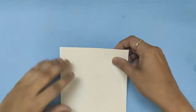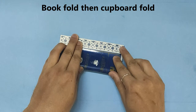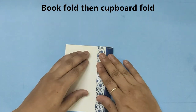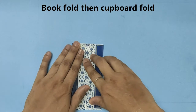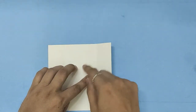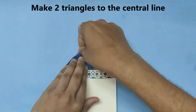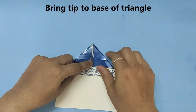Make a book fold. Open it and now make a cupboard fold. Open it and now make a cupboard fold. Make two triangles along the central line — one and two. Bring the tip to the base of the big triangle.